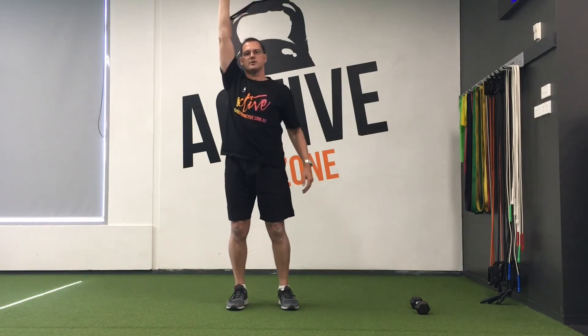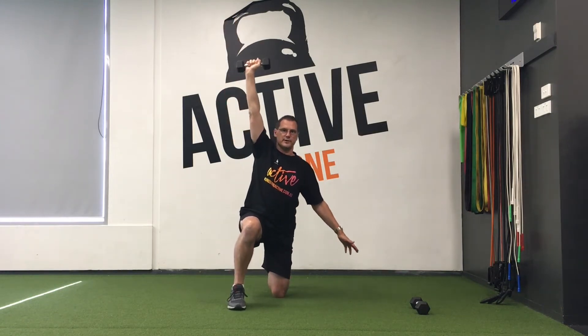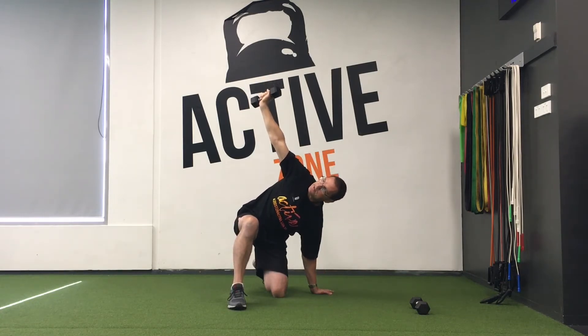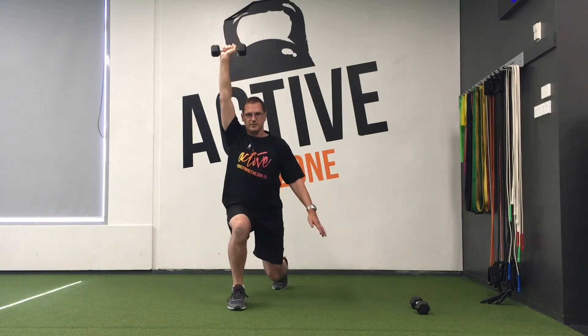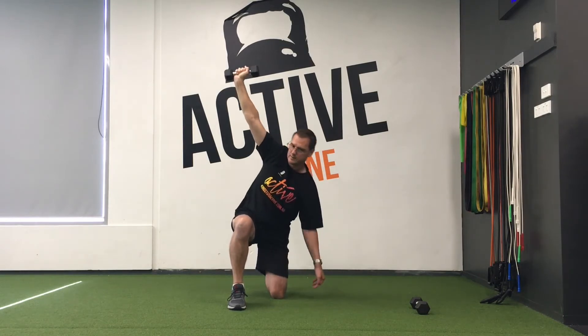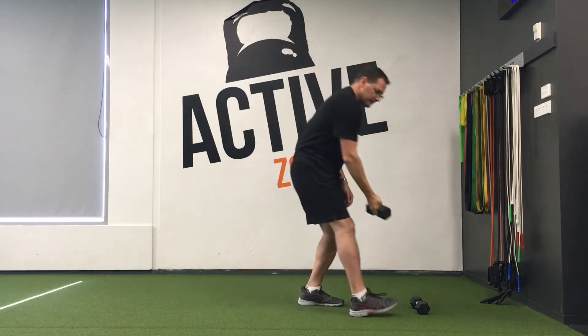Lunge to windmill is again a single leg, single arm exercise. We start with the weight up overhead — it's in my right hand, so I step back with my left leg to a long stance, lower my back knee to the floor, reach down to the ground with my other hand, and look up at the weight at the same time. I'm touching down just behind the knee, then straighten up and look forward, step back up. We step down, knee to ground, keeping those toes tucked under so that when you come back up you can push up out of that position.